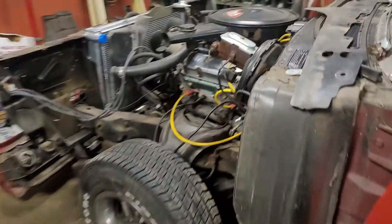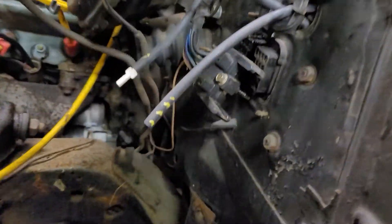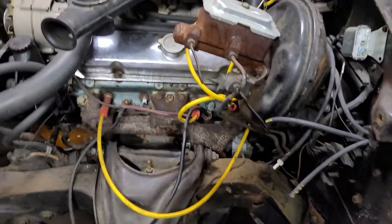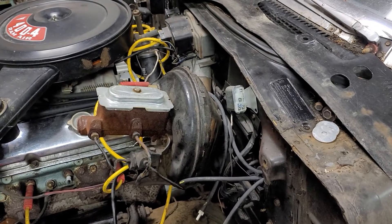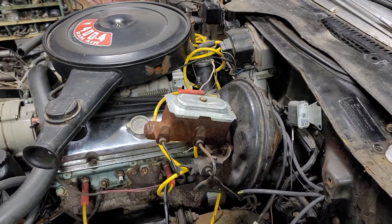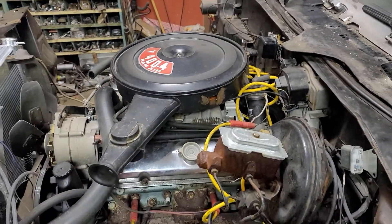It was originally a four-speed car — there's the bracket, you'll see the boot for the clutch rod. I'm thinking it was converted back in the 80s to an automatic. It does have the hole in the floor but they put a plate over it, carpeted it, and put the automatic shifter in. Like I said, I have a factory dual snorkel for it.